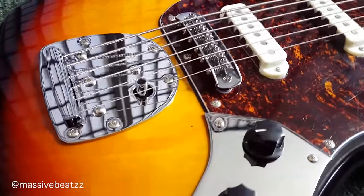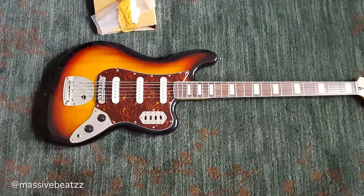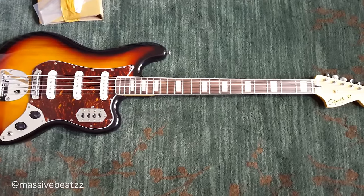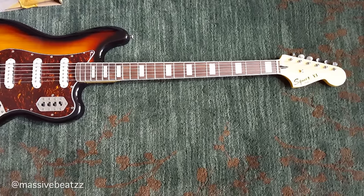However, the intonation was far from ideal. We were 17 cents sharp on the 5th fret, 7 cents sharp on the 12th fret. Some intonation issues and I'm not even sure if the bridge can correct that — there's not enough play, so not a good setup out of the box.